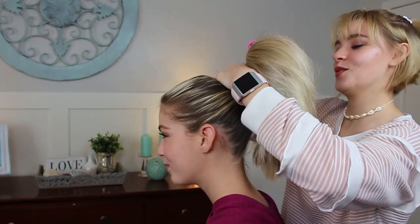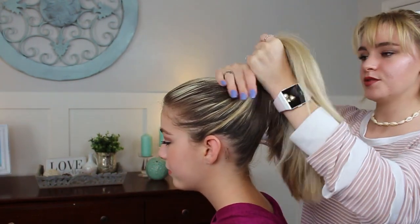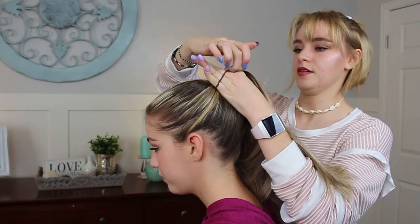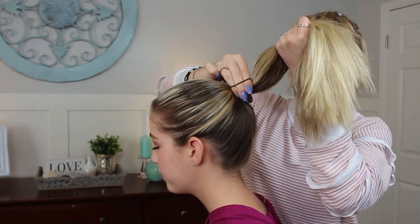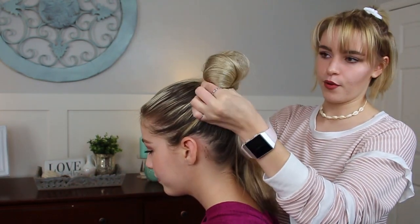Now that I've got the ponytail where I want it, I'm going to hand her the brush and just take a ponytail holder and wrap it around twice. And then on this third pull through, I'm only going to pull it through halfway. So I'm going to get this little loop and pull it out like that.